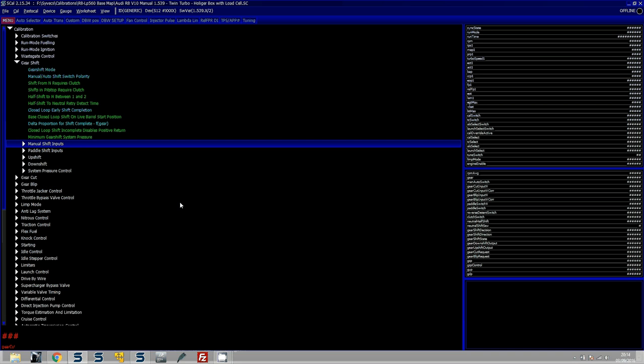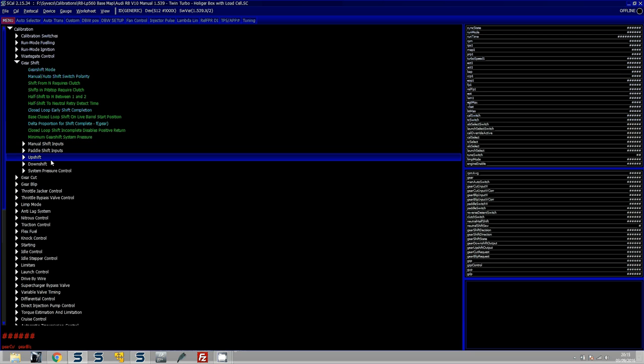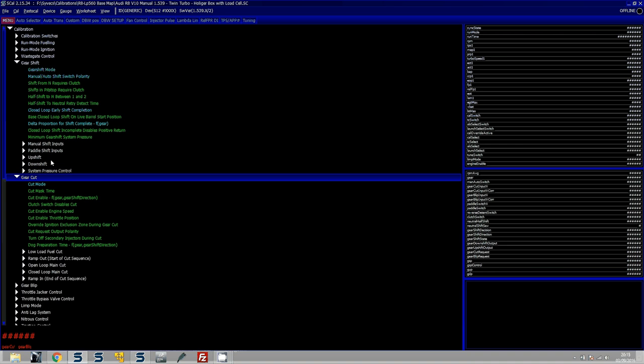So with manual shift set up, if you push the stick forward you should see the gear cut request go to yes. If you then pull it back, or vice versa, you will see the gear blip request go to yes. You can verify these by clicking on the relevant items in the software. Then what we need to do is set up the gear cut and gear blip sides of the strategies.